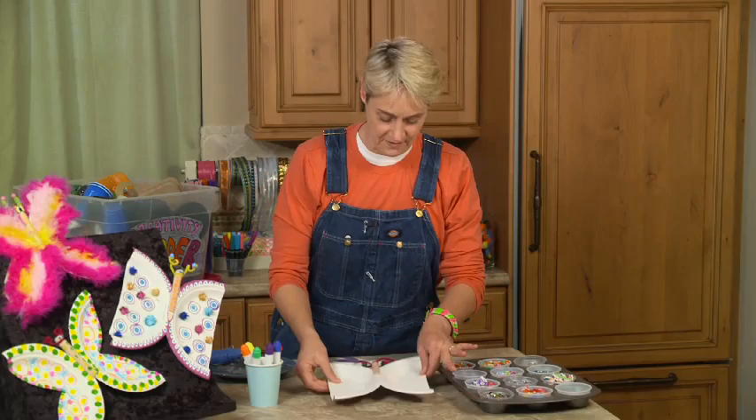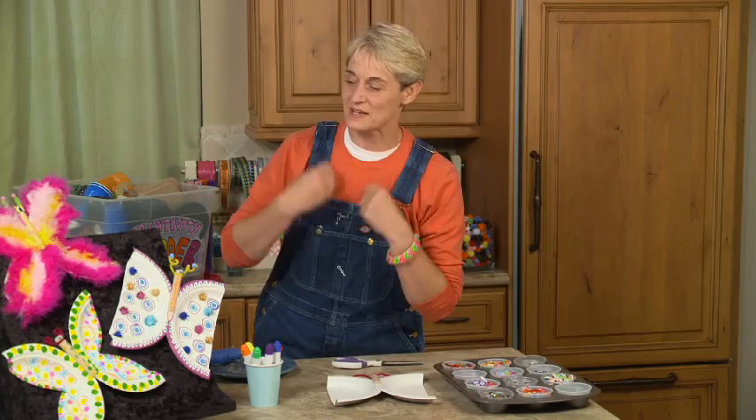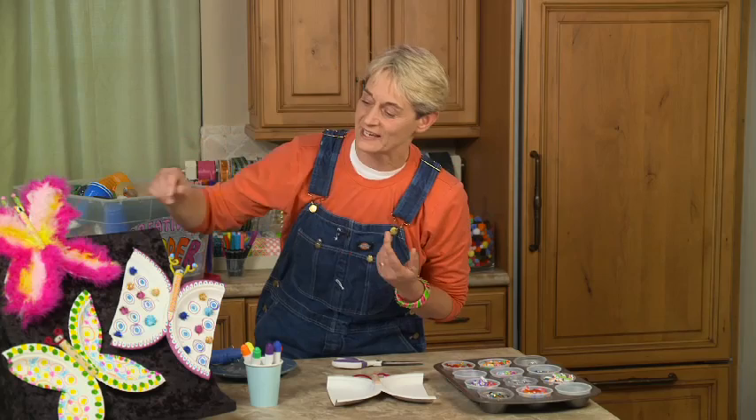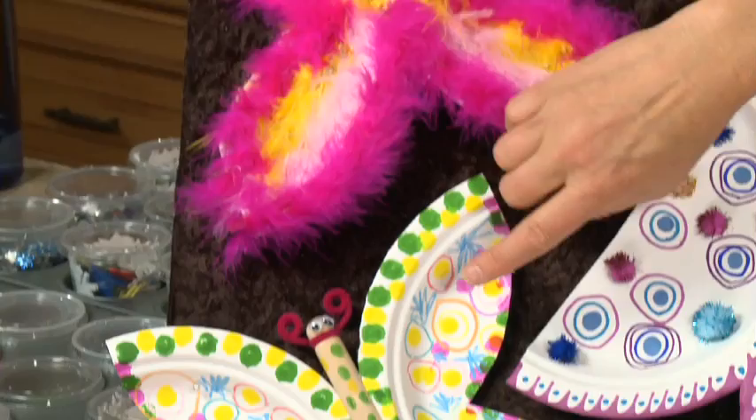Let me show you some of the examples I've got here. Over here I've got one where we happened to have all of this fluff left over — the little marabou necklaces that kids wear, like a feather boa. We had a whole bunch left over from a party and I thought they might be kind of fun. It looks kind of like a mummer — if you're from Philadelphia you know what that means. So there's my mummer butterfly.